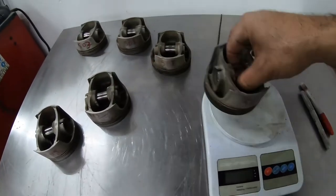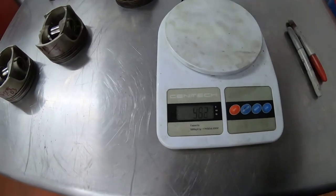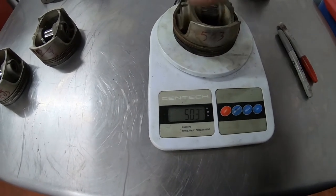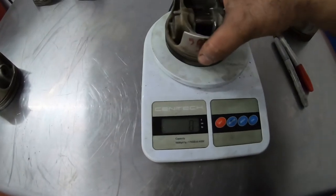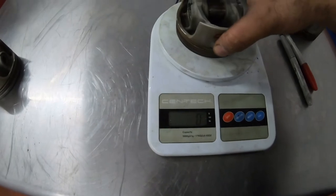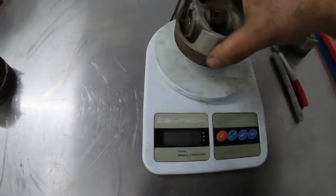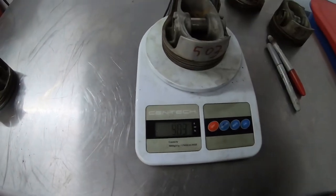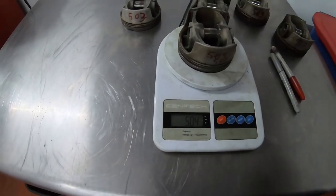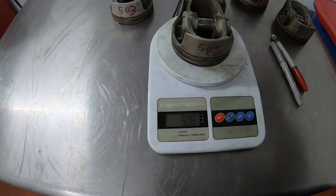I'm done shaving all of them down, getting them to the same weight. We've got 503, 503, 503, 503. And the last one — let's just put it in the center — 504.